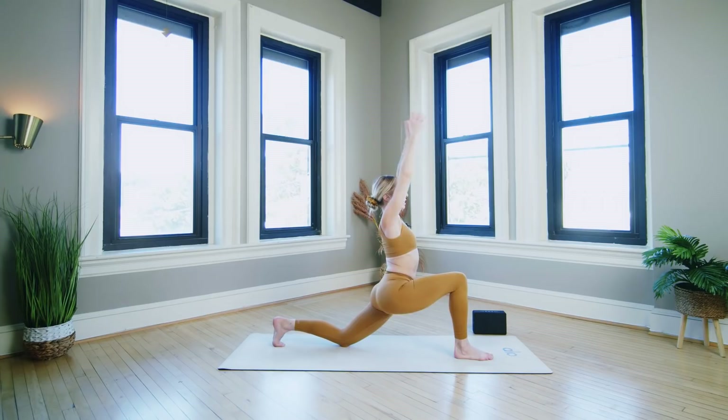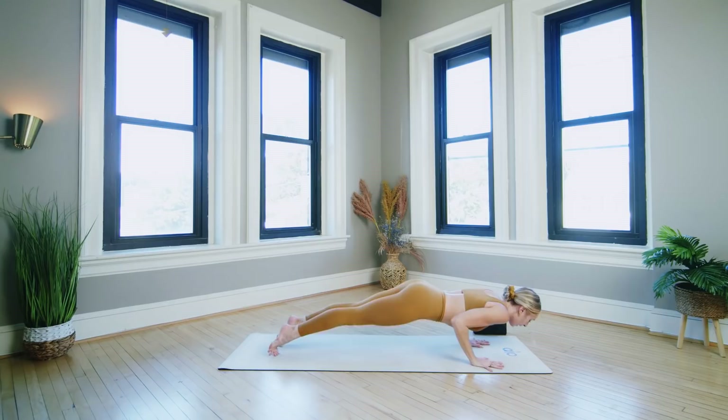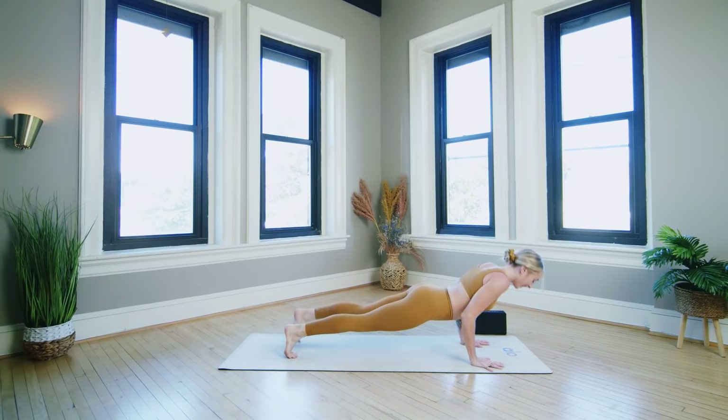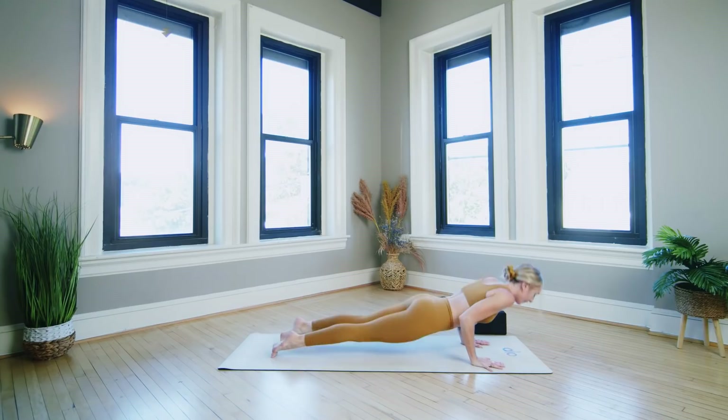Next inhale reach the arms up, low lunge. Exhale plant the hands, chaturanga. Inhale up dog, exhale back to chaturanga, inhale push up high plank, exhale chaturanga, inhale up dog, exhale chaturanga.